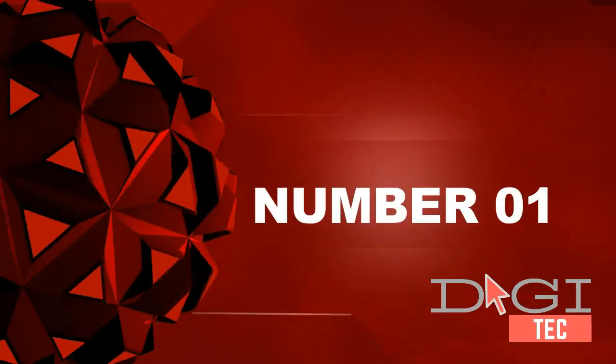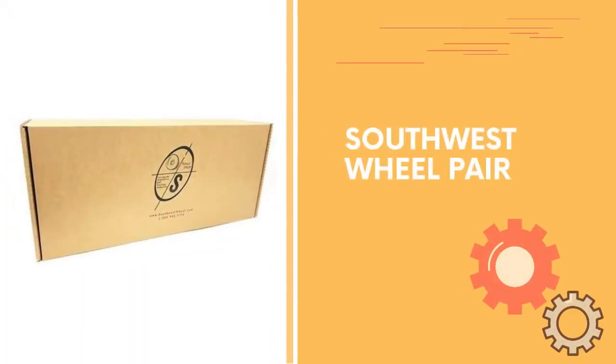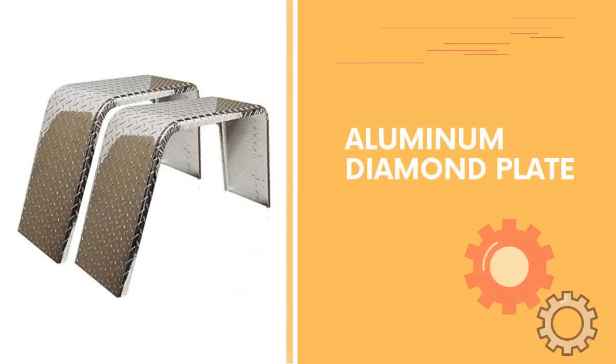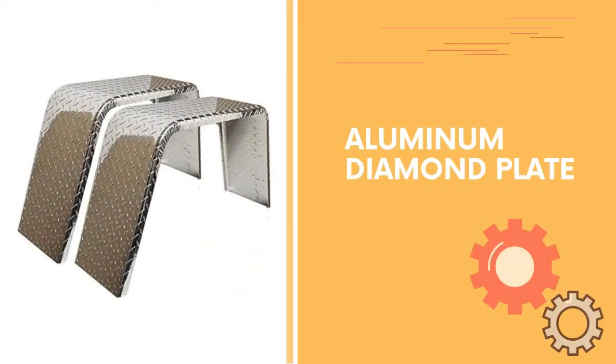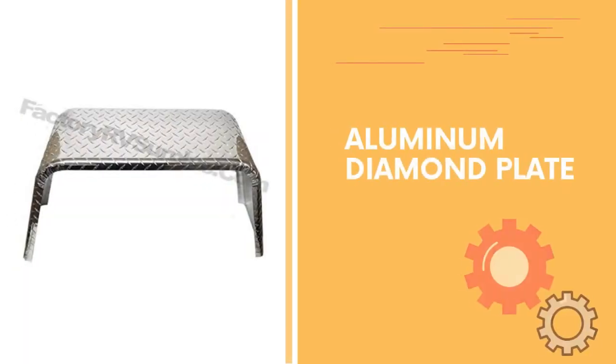Number one: pair of round single axle trailer fenders, 16 gauge steel, 90 degree edge on one side. Number two: aluminum diamond plate two fenders, flat top fender, 10 inches width x 36 inches length x 18 inches height.